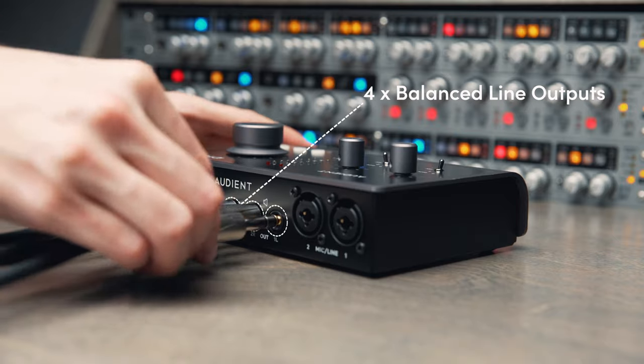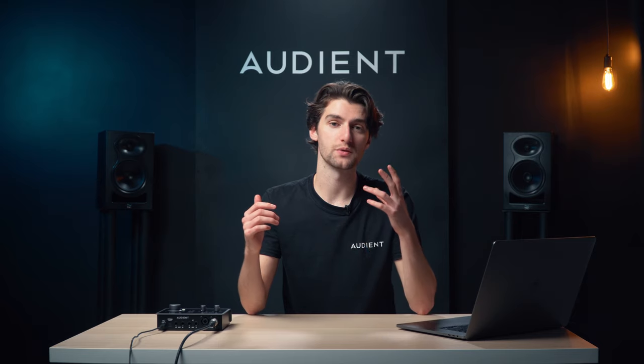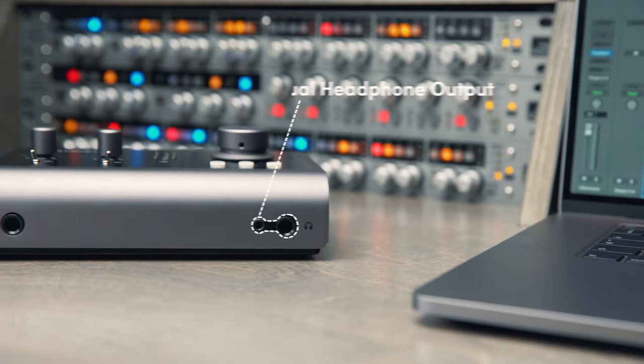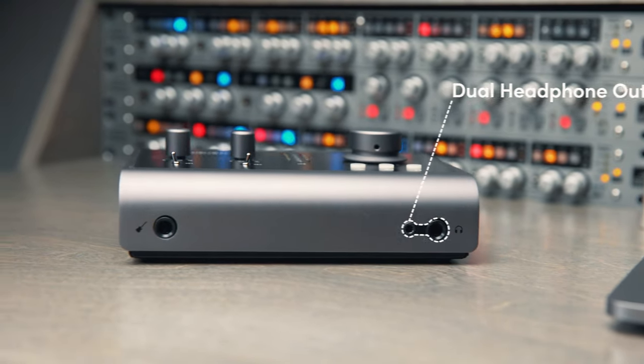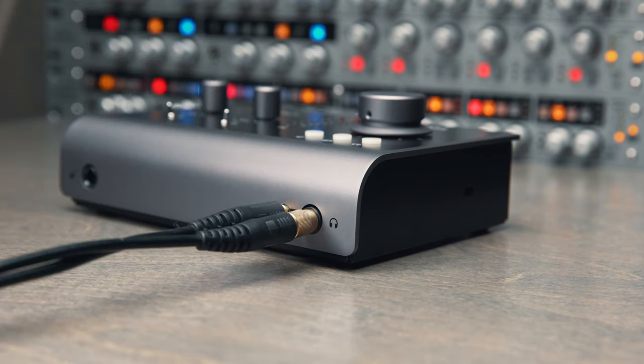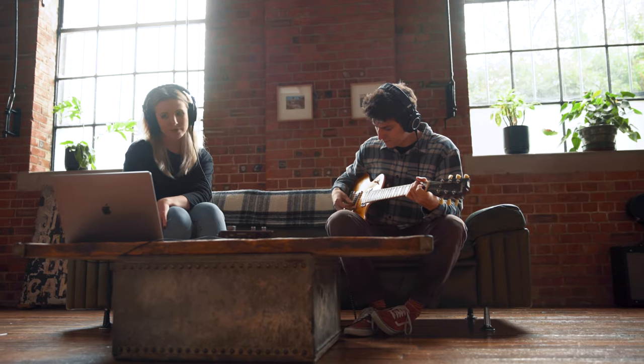This latest generation of ID14 has two pairs of line outputs on the rear of the unit, which can be used for multiple sets of speakers or for routing audio to external gear, such as external headphone amps. ID14 also has a dual headphone output capable of driving headphones up to 600 ohms, with both quarter-inch and mini-jack connections, perfect for collaborating with friends and other artists, or for when you misplace your headphone adapter.